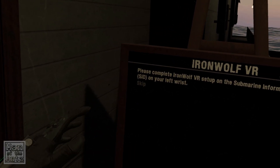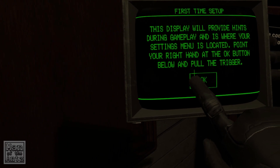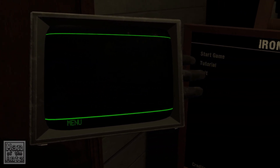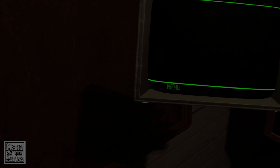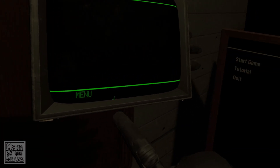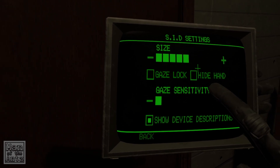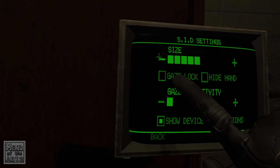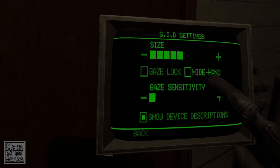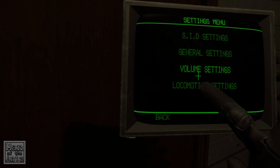This is how the game loads up, and we have some VR setup to do on our wrist here. We'll point at that and press the trigger — and then nothing will happen. We can get into the menu from here: settings, SID settings. Oh, this is the actual wrist thing. I did give it a name but I've forgotten what it's called now. Gaze lock, hide, hand, gaze sensitivity — that's all fine.